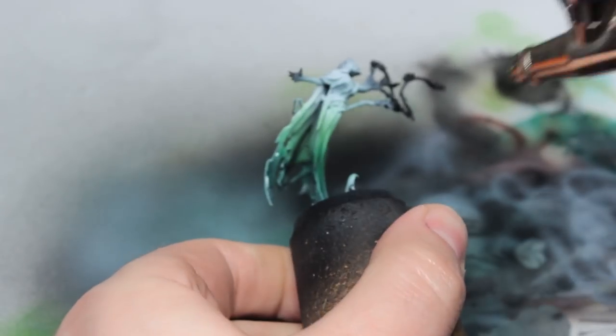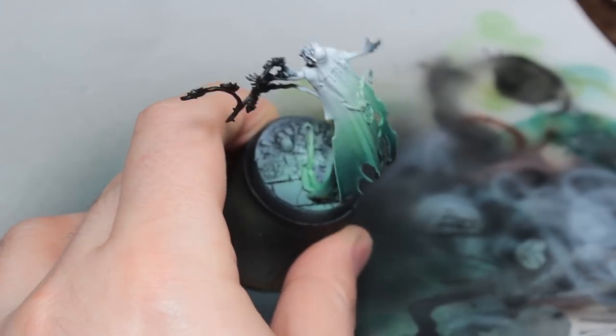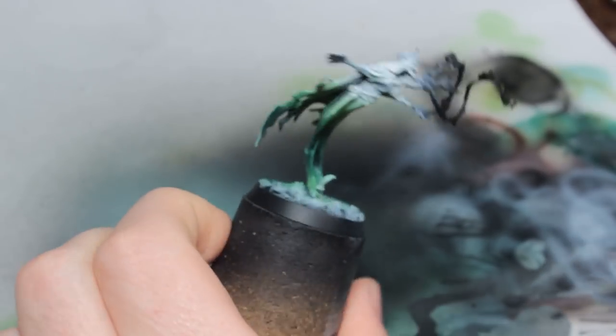Now we're using some Waywatcher Green and this is creating that green area of the effect. Again, these glazes take a long time to dry, make sure you let them dry. You don't want to build it up into a glossy sheen because then it will start to pool and you'll get a wash kind of effect — you do not want that, you just want to tint the underlying colour.